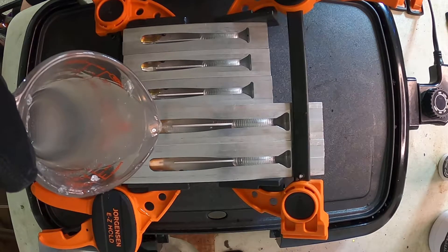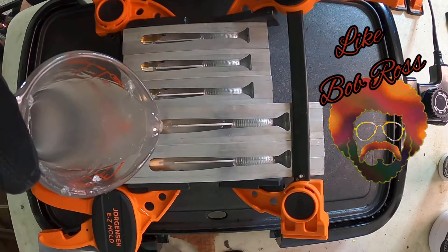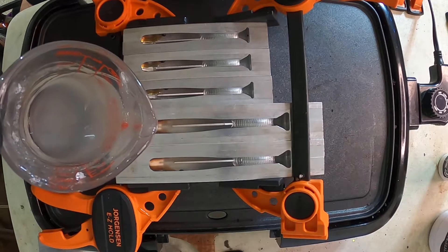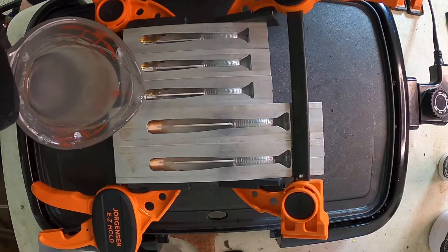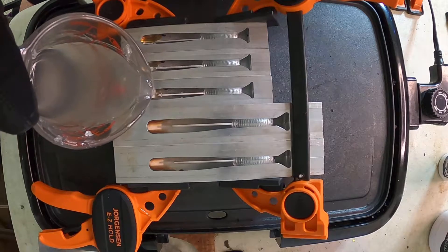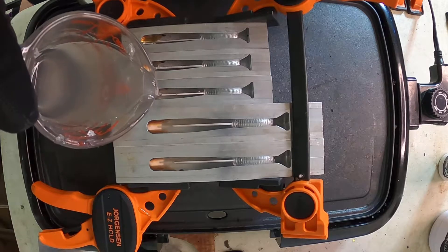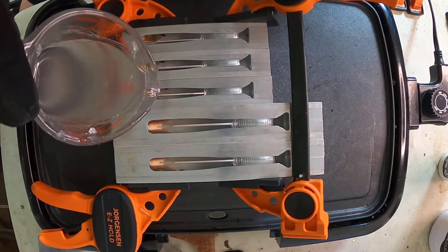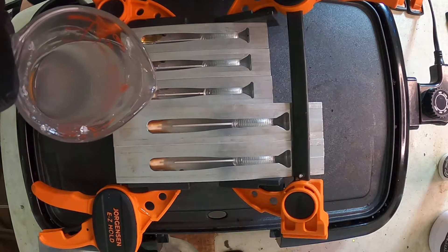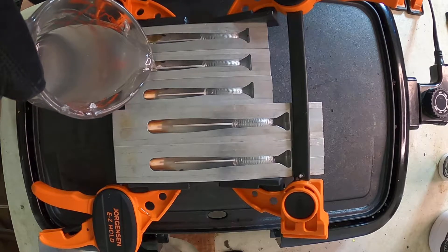Nice and slow, no rush, nice and easy. Oh there it goes - let it flow and fill it in. A little bit more there, a little bit more there. And number four.